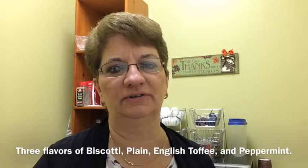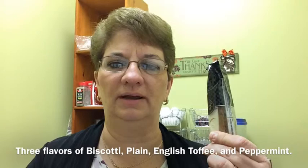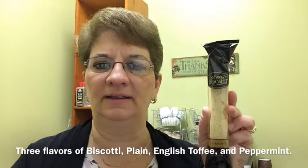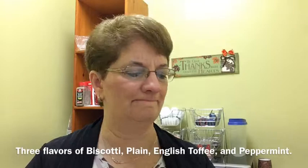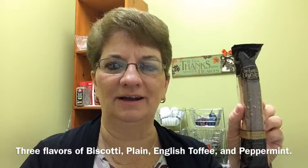But let me show you the other flavors we have here in the same line of Gratitude Goodies. This one here is the peppermint biscotti, and that has got a chocolate kind of cookie base with icing on it and red stripes, so that makes a great festive looking cookie. And the other one is the plain, which is just the almond flavor. And there's one more flavor — it's the English toffee flavor, and that's got a little bit of chocolate coating on top with some English toffee yummies on top of that.